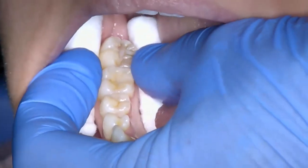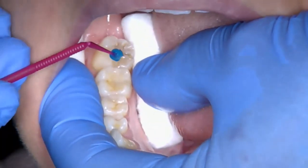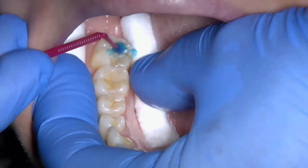37% phosphoric acid etch is applied to the fissures using a micro brush, trying to keep the etch confined to the fissure pattern. The etch is left on for 15 seconds before washing off with the 3-in-1 syringe.